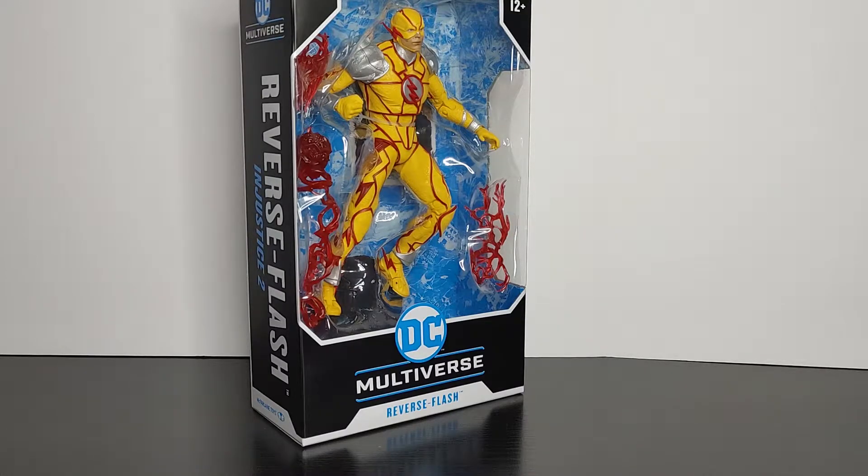Welcome back everyone, this is Mondo All Day back with another video. In this video we're gonna be taking a look at Reverse Flash from the Injustice 2 video game. As always we're gonna be taking a look at the figure itself in terms of articulation, sculpture, and paint, and if it's worth your purchase or not. Before we get started make sure you hit the subscribe button to support the channel and keep up with videos like this.